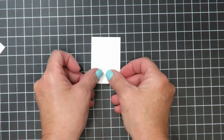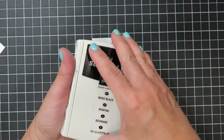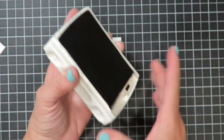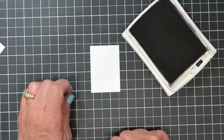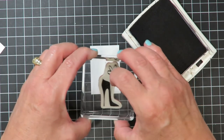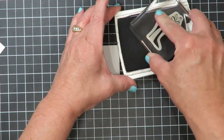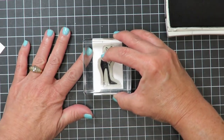I'm going to do some stamping on a piece of Whisper White cardstock using the Basic Black Archival Ink Pad. This pad is a little slow to dry so I'm going to stamp my image ahead of time and let that sit while I work on the base of the card. I've pulled out the image of the high heel shoe with the flower and I'm going to go ahead and ink that up, then stamp it right in the center of the cardstock.